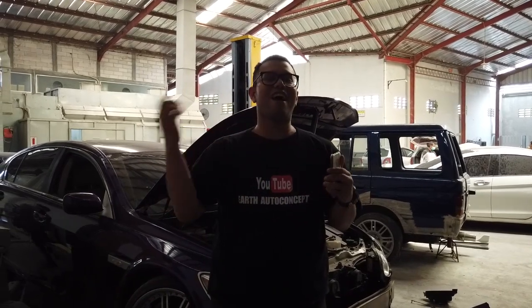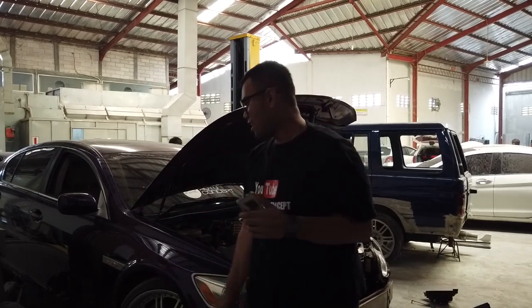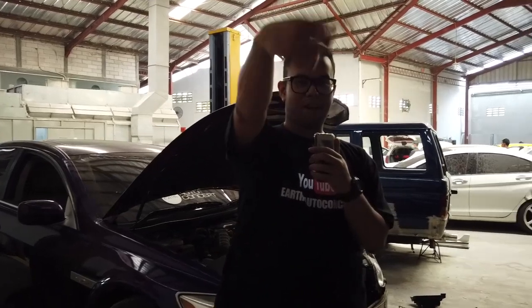Selamat datang kembali bersama saya dan kami ada di Earth. Dagu tadi minta, Dagu yang pegang kamera, balik kameranya Evan.